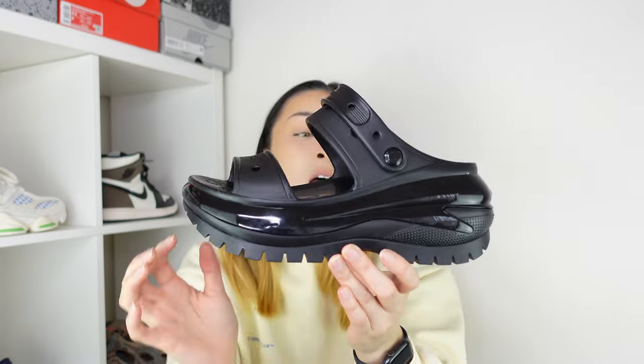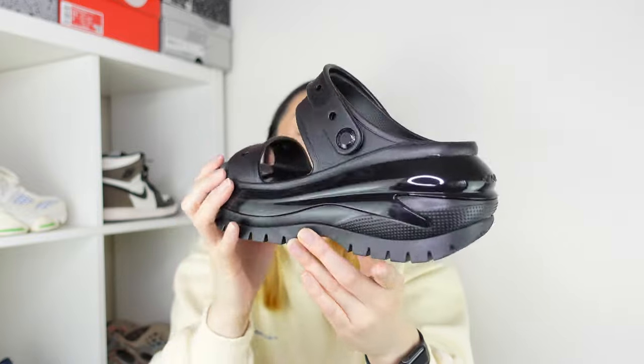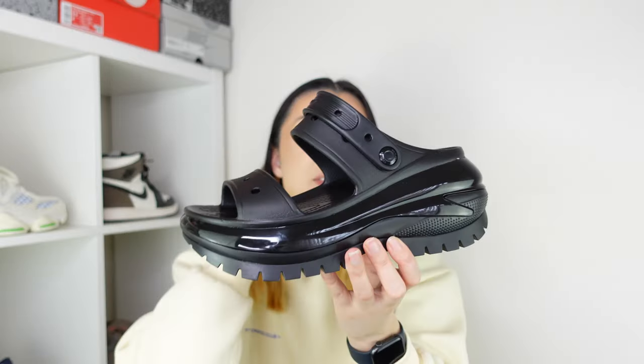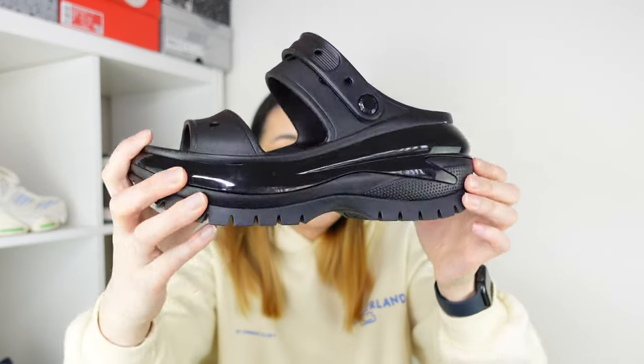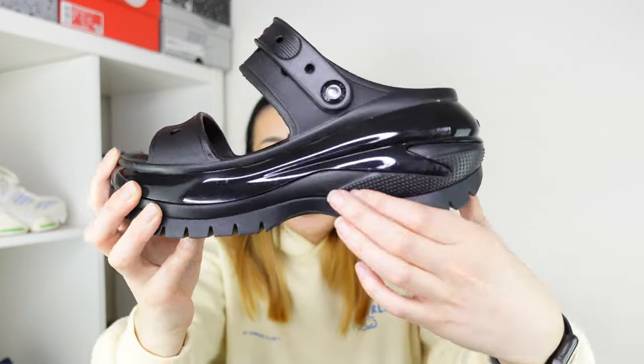The craziest part of this sandal is of course the platform sole — so chunky it almost has three sections. The first layer is a glossy rubber, and towards the back that's where we have the Crocs logo. I really like that gloss because it makes the shoe look a bit more expensive. It's a really thick part of the shoe and it cuts into the middle to meet the next layer, which is the midsole — rubber with some texture towards the back.